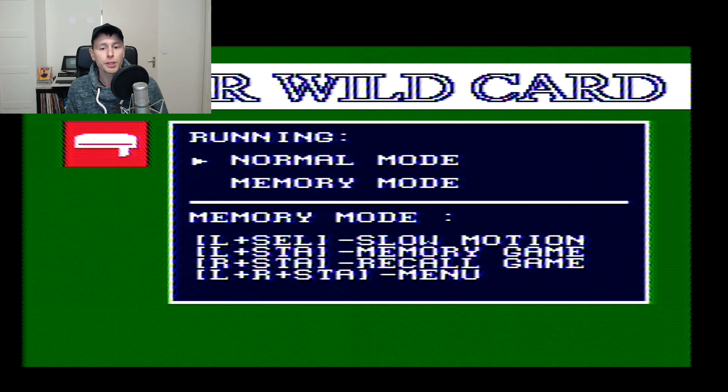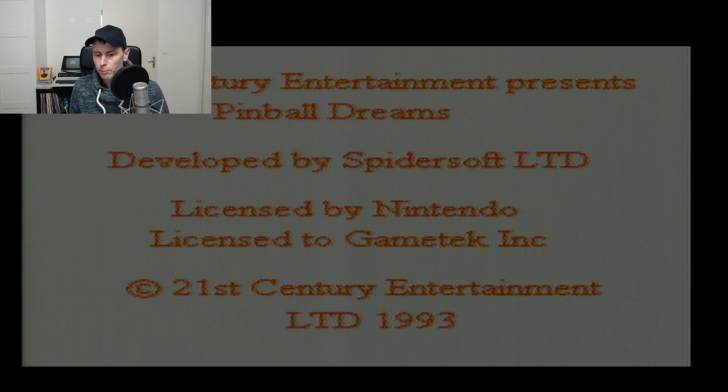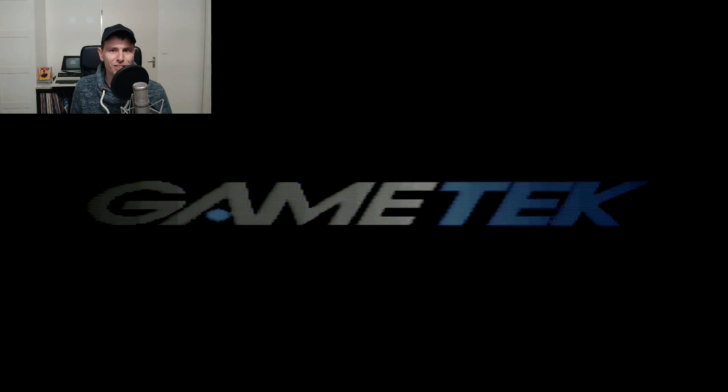The backup is now loaded and gives you the option to play in normal mode or memory mode. Memory mode gives you some cheats like slow motion. Some games are not compatible with memory mode; other games only work with memory mode. I'm going to go for normal mode. And this seems to actually work — this is Pinball Dreams.